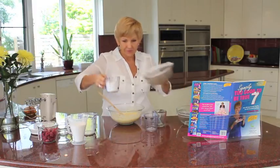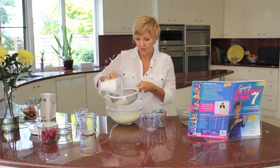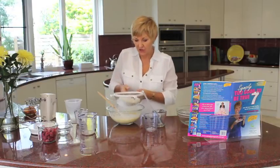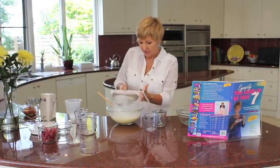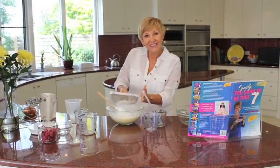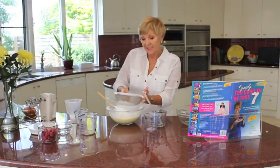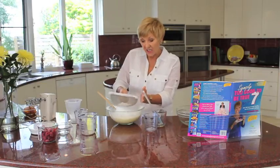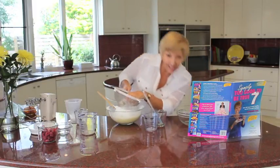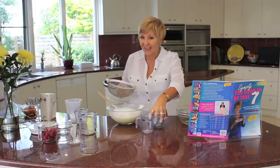Now I'm going to sift in my gluten-free plain flour and some icing sugar — just sift that into the dish. By using the icing sugar it really means a quick mixture because you don't have to beat it up to dissolve the sugar. Normally friands are really high in fat, quite shocking. But my way, the fat count is only 8.4 grams of fat per friand, which is much, much lower than the traditional.